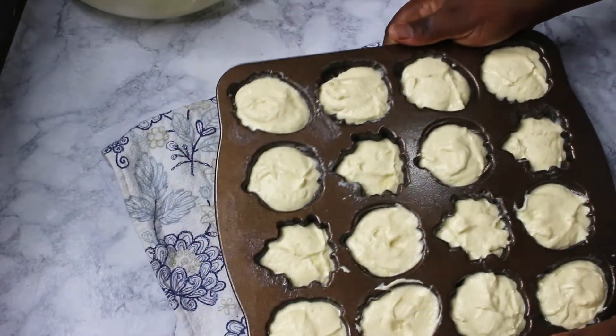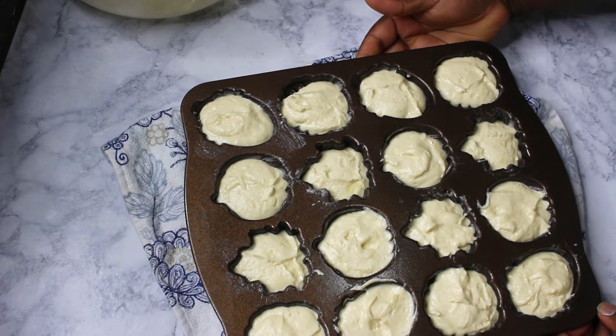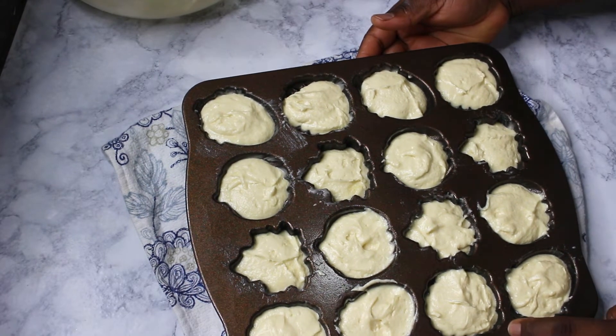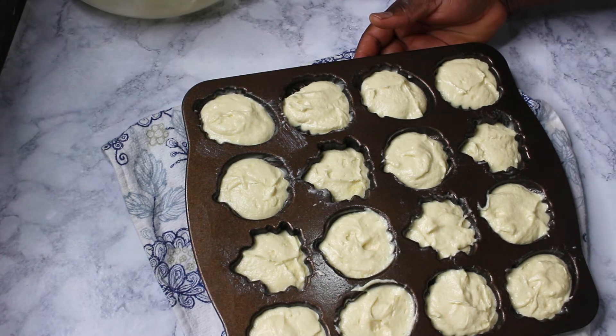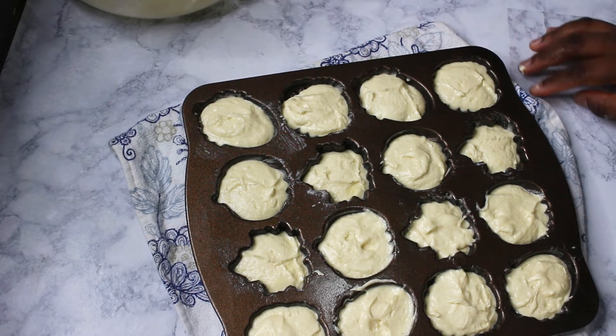The batter is ready, so I'm going to put it into a 350°F preheated oven for about 20 minutes. This isn't very heavy, so it takes a bit longer to bake compared to cupcakes and other cake things. We'll come back and see how it turned out.